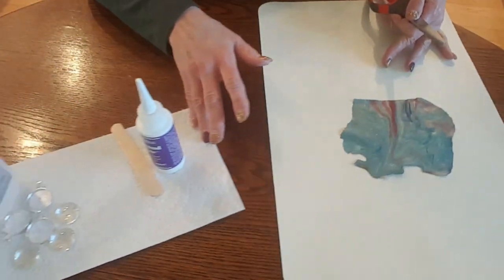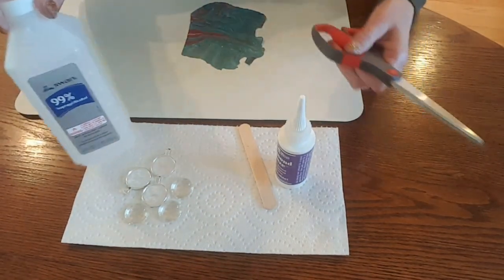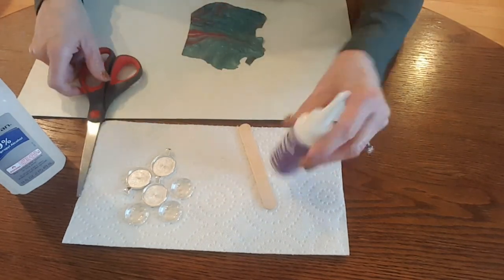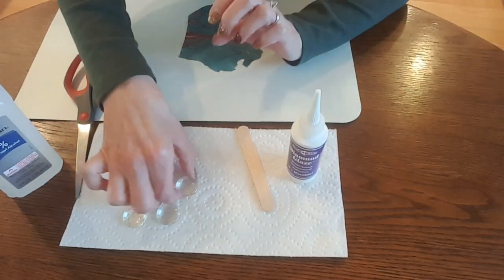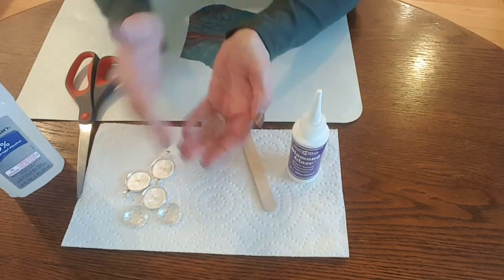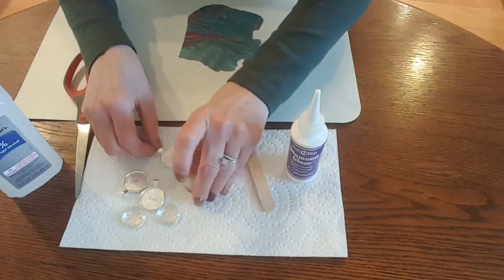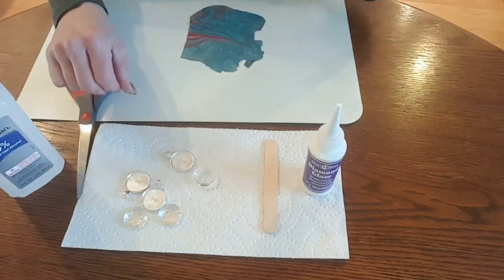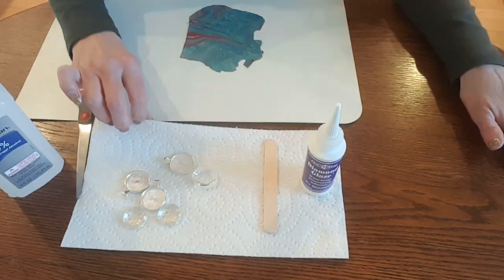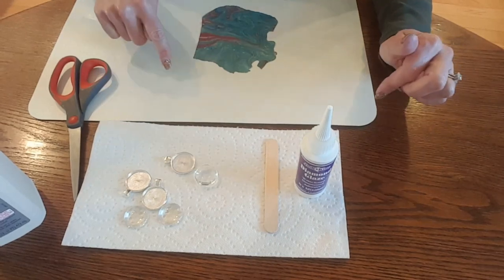The supplies that you'll need are not too many things, really. You want some rubbing alcohol — I happen to use 99% rubbing alcohol. You'll need some scissors. I use this diamond glaze as my glue to adhere the skin to the cabochon, which is just a glass dome, and then also to adhere to the pendant tray. So the skin will go in between the dome and the pendant tray. I like to use a stir stick to put some pressure on after I apply the glue. You'll want to have some paper towels and a nice workspace, and then of course your skin. So those are the supplies that you'll need.